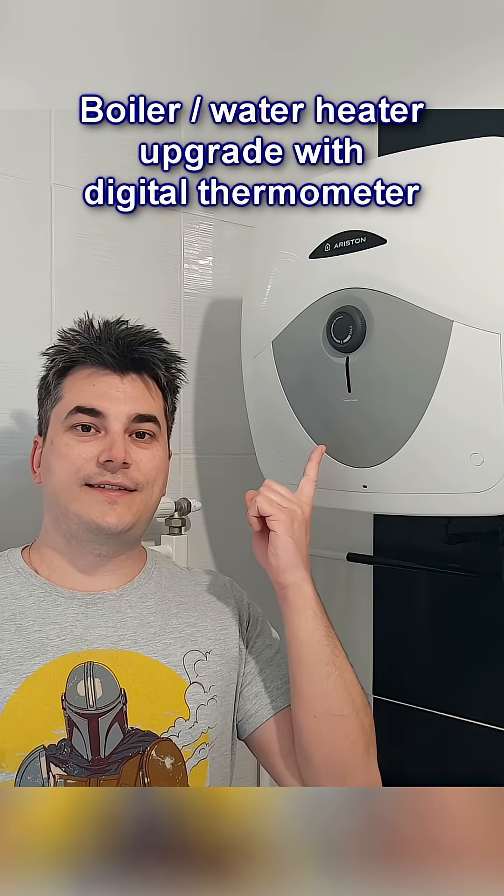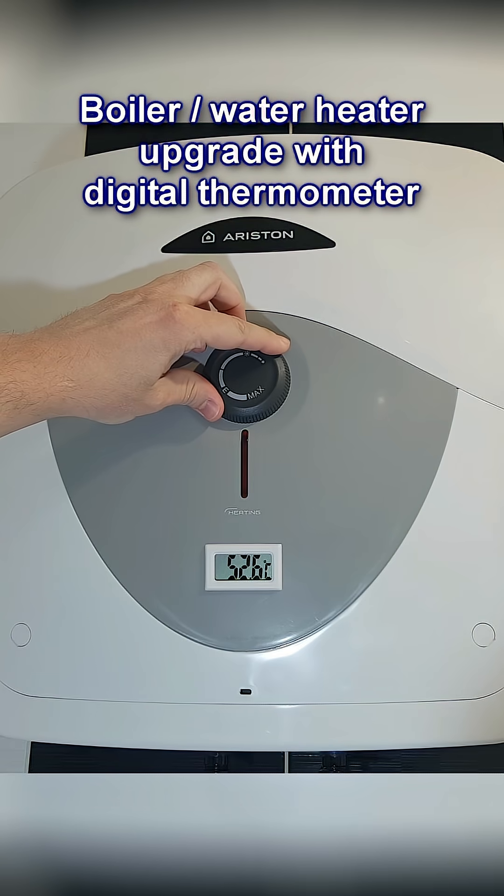How to upgrade your simple water heater or boiler with a digital thermometer so you can check how hot the water inside is.